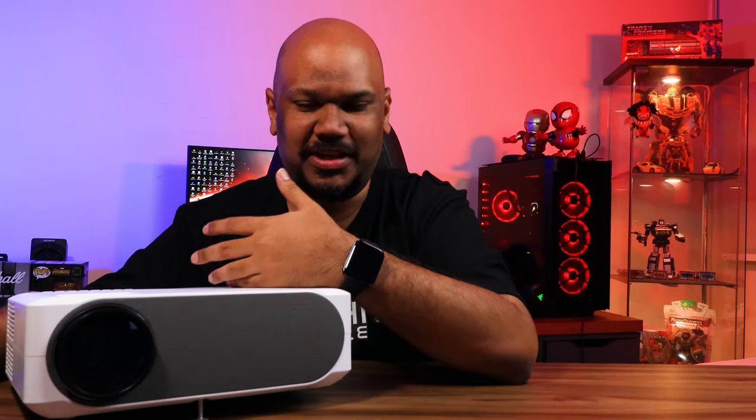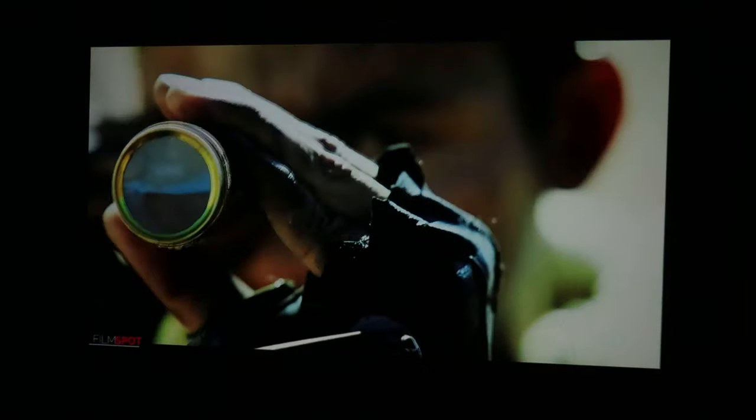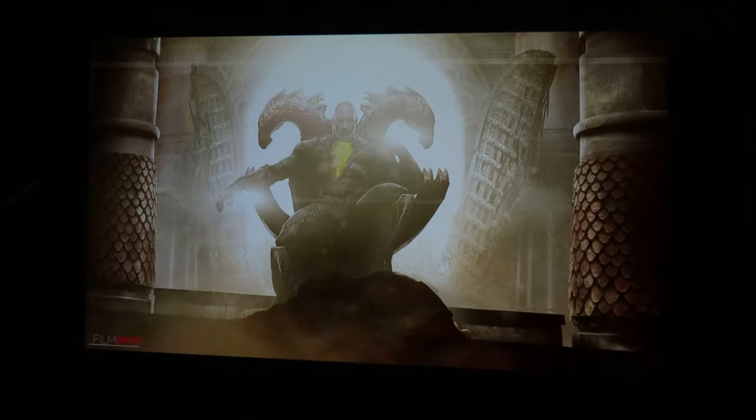Now for picture quality — I was pleasantly surprised. The short throw lens is great for distance, but short throw lenses typically cause two issues: brighter in the center and dimmer at the edges, and sharp in the center but blurry at the edges. In this case, I did not notice those issues — they weren't very obvious at all. The edge blur was only really noticeable with small text on a laptop; watching movies and shows it was perfectly fine. I'm genuinely surprised by how well Lumos handled this — overall picture quality was really good.